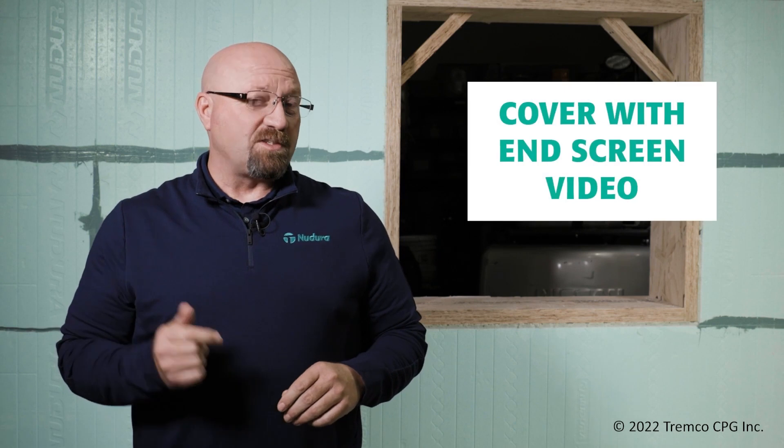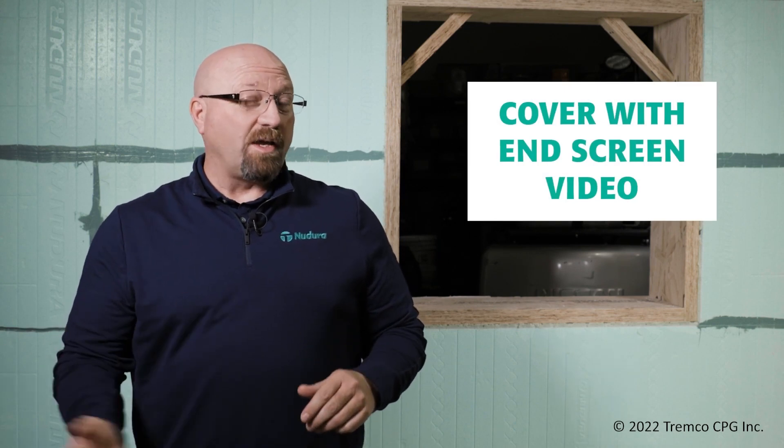Thanks for watching, and if you enjoyed what you saw, be sure to like and subscribe. To watch the next video, click on the link here.